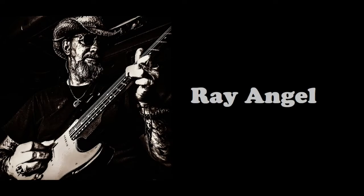Hello, YouTube. Welcome back to my channel. I'm Ray Angel.